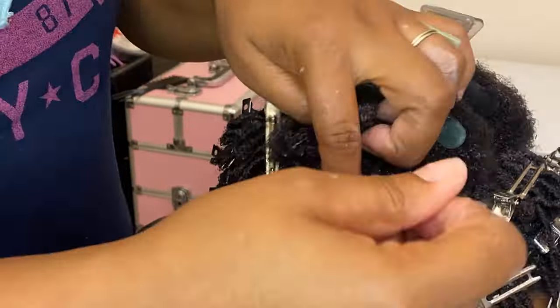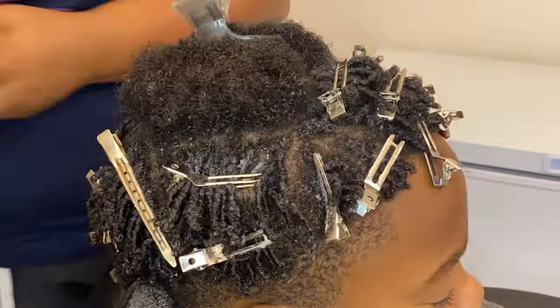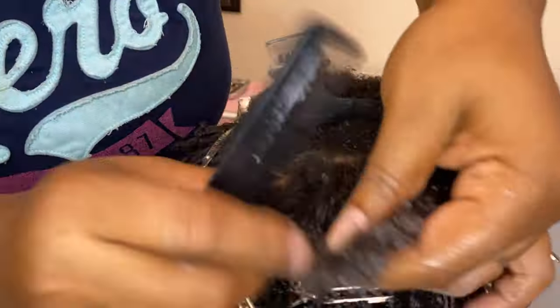One thing I love about the way I'm doing these finger coils is that you can do this with any length of hair.